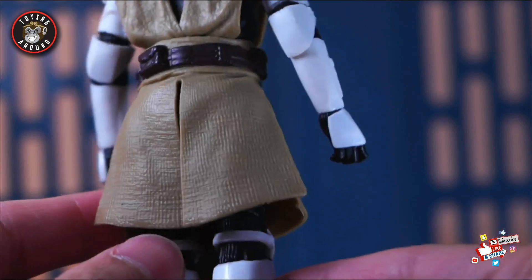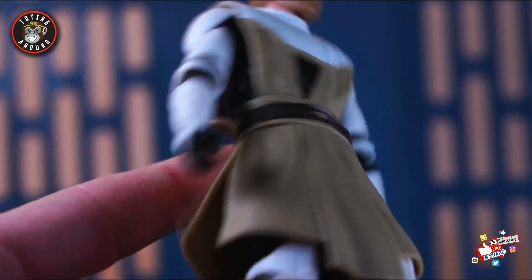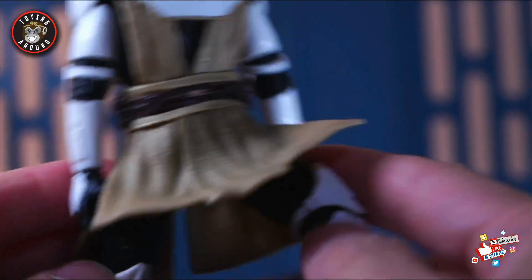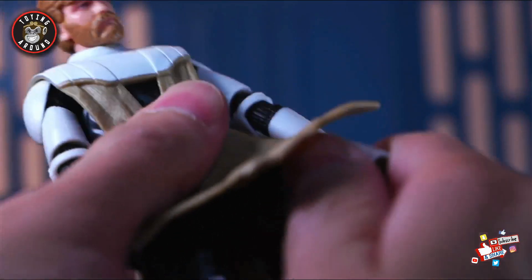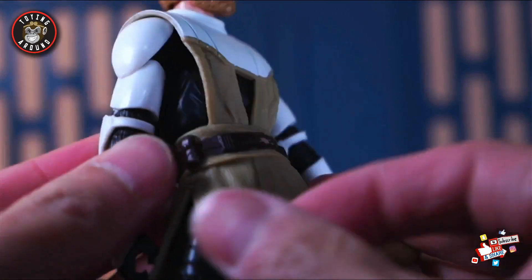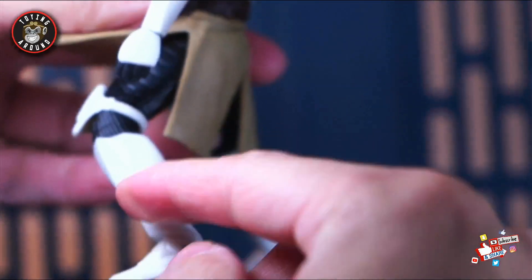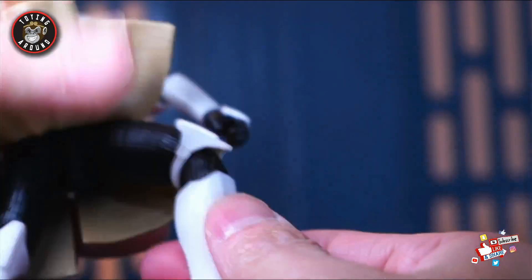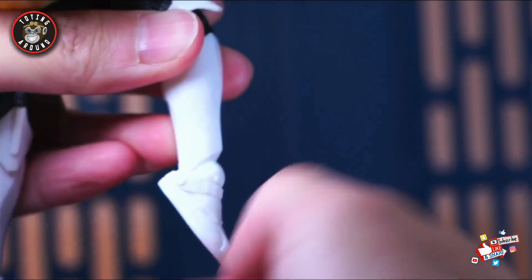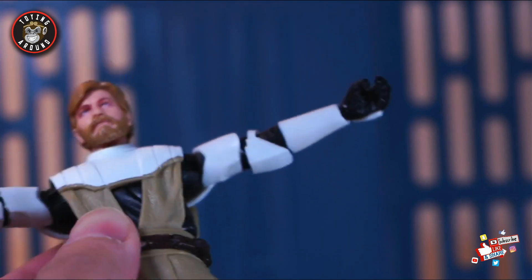For the ab crunch it's just a ball joint — out of the box you can get it to go forward a fair amount but not that far back. You have a little bit of side-to-side action for lightsaber swinging. The lower part of the robe has a slit on the side, the back, and the other side, but unfortunately not in the front, which limits moving the legs forward — you have to flip it up a bit. It is soft plastic so you can manage. You have an upper thigh swivel, a single-jointed knee, and ankle rockers that go side to side, forward, and backward.